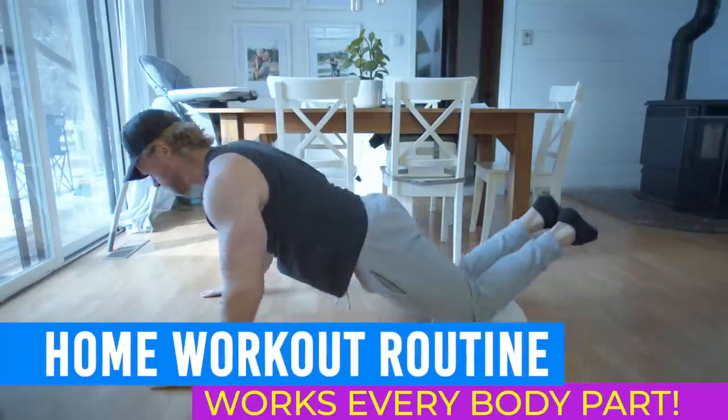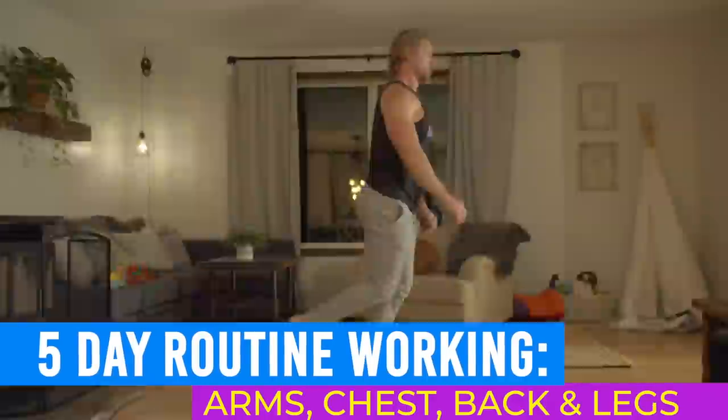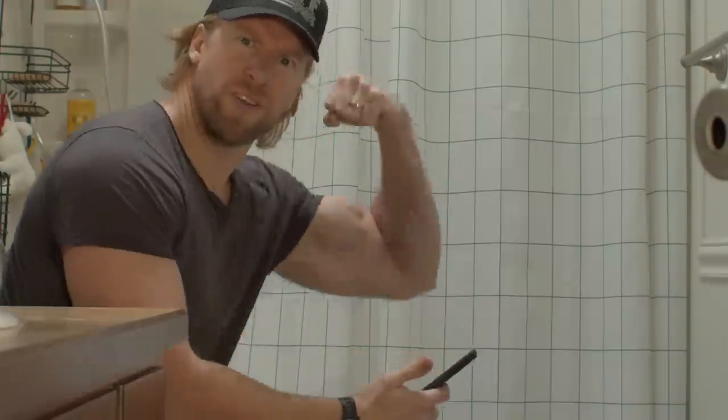We're going to be hitting every major muscle group over a five-day period — arms, chest, back, even legs. They're all here and they're waiting for you. So delete that overpriced dumbbell from your wishlist and finish up with your poop because it's time for the pump.